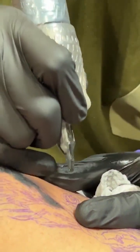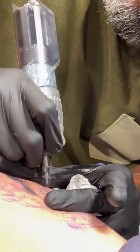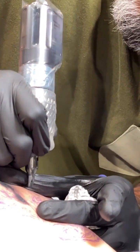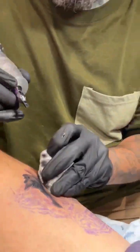What are you running your wattage at? It's 8.6 — everything at 8.5 to 9 volts. But this piece is softer, it's a child portrait, so I'll go a little bit lighter on it.